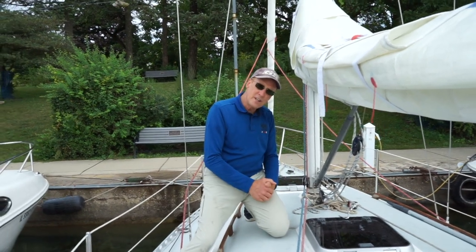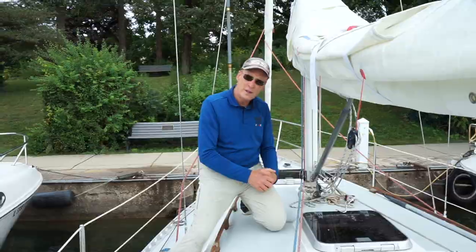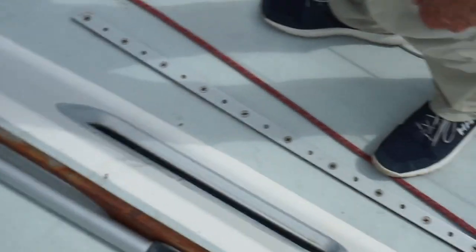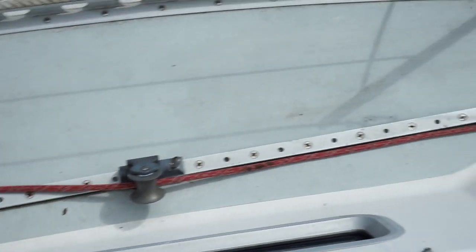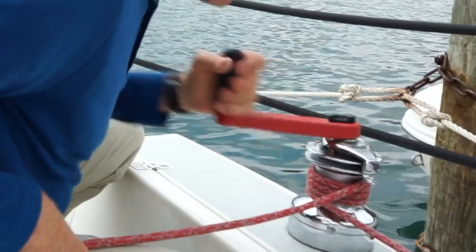Essentially, running rigging is anything that runs loosely on the boat or moves on the boat. Sheets are what control the trim of the sail. We'll start with our jib sheet. It runs aft through the fair lead and then on to the winch. The winch gives mechanical advantage to the line so you can pull it by hand, and then you'll use a winch handle to trim your sail.